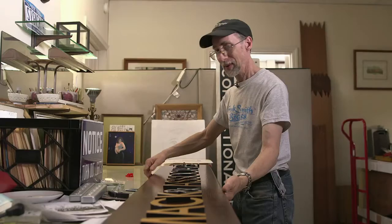And here we go. This will go up over their door. Beautiful. Lovely. Nice.